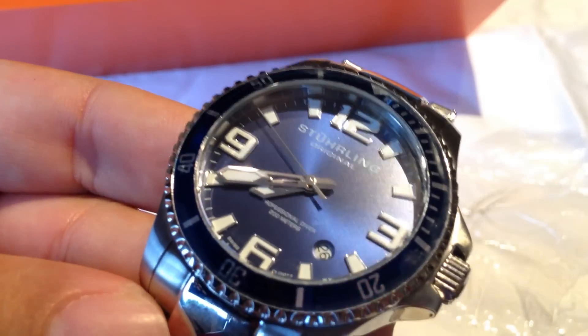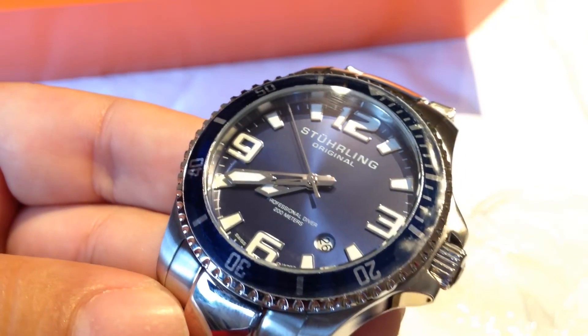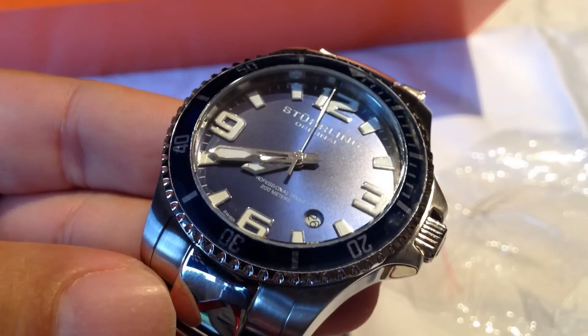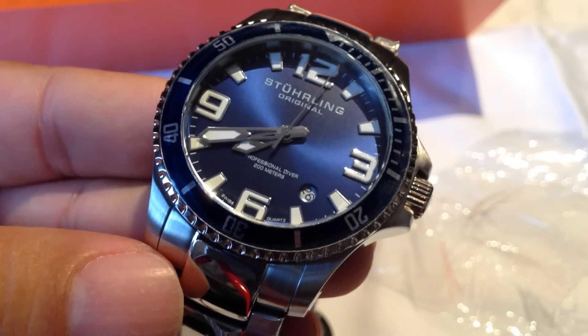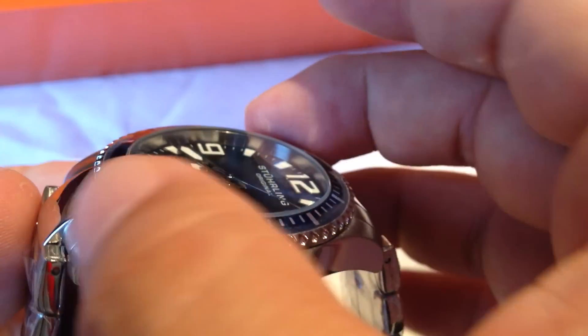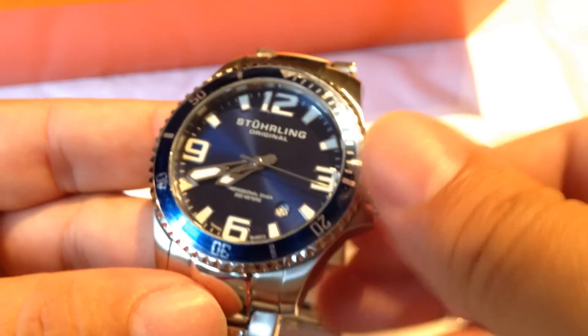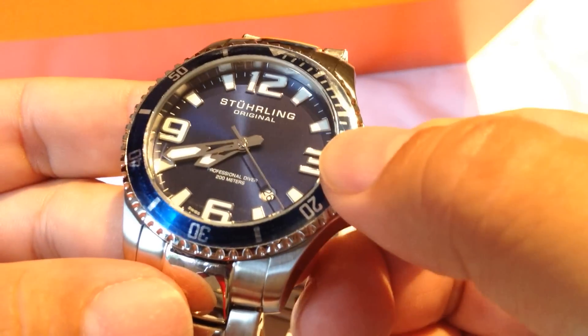It's got pretty good weight to it. There are two pushers on the side of the release clasp, so it doesn't just pry up — it actually has pushers, which is a nice feature at this price point. The dial itself does not appear to have any texture, just a very flat metallic finish. The bezel has about that same kind of anodized aluminum blue. There are serrations on the outer bezel so you can get a firm grip. The crown is screwed down.